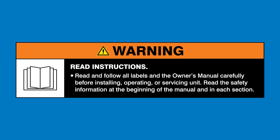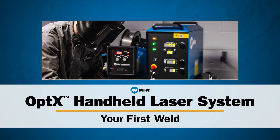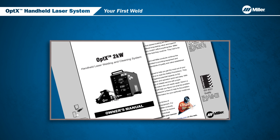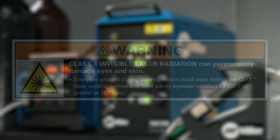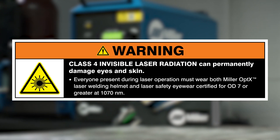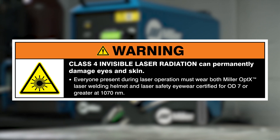Read and follow all labels and the owner's manual. In this video, we will be going over your first weld with the Optics handheld laser system. All users must review the user guide in its entirety and be fully trained before using the Optics system. Make sure to review all the safety information in the user guide. Do not operate without both the Miller Laser Welding Helmet and proper laser safety glasses certified for approximately 1070 nanometers. Make sure everyone present during laser operation is also equally protected.